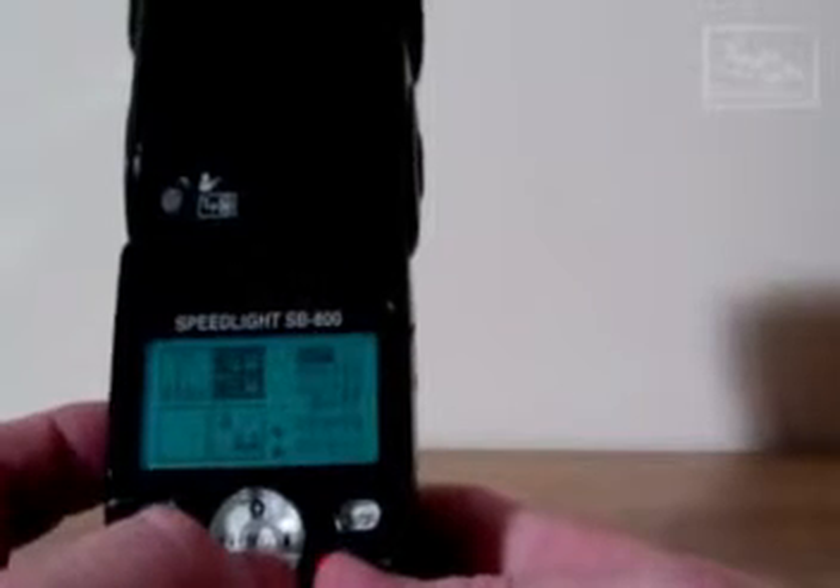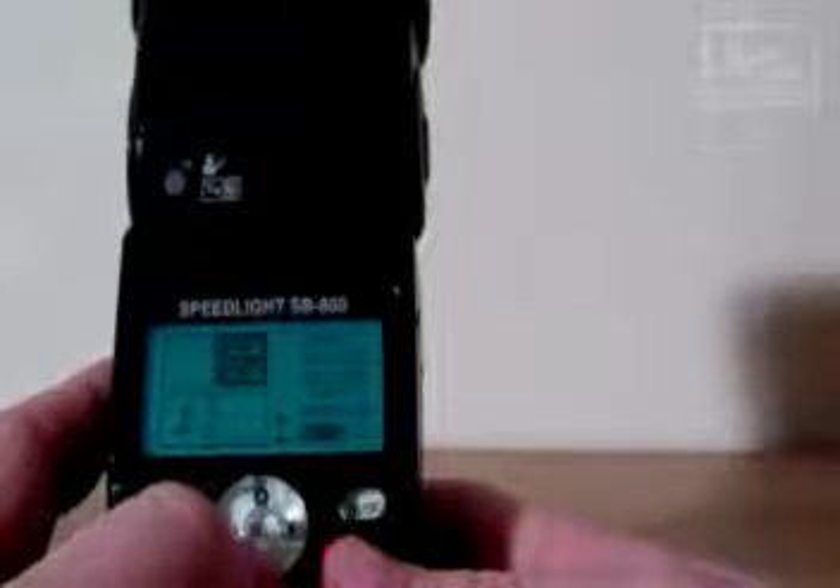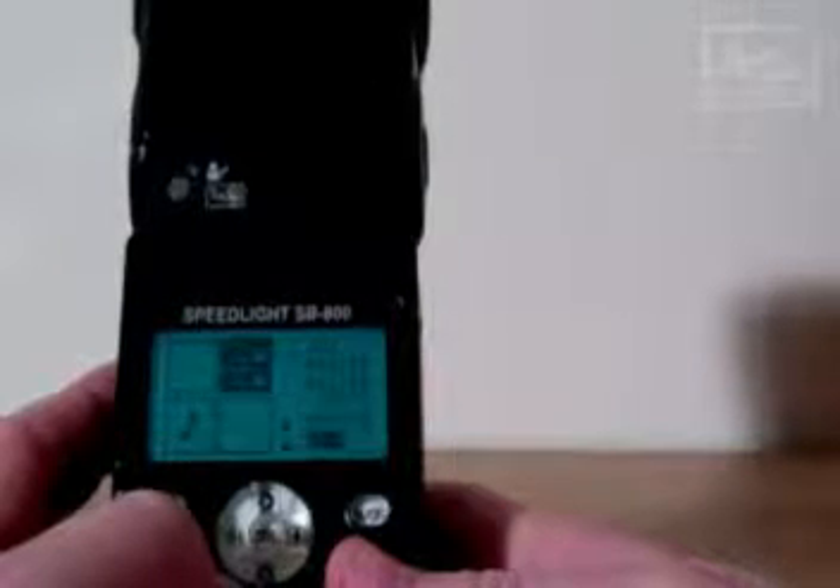This is the setting that you need if you want to use the creative lighting system. At the moment I've got it set to off which means this is just a standard flash. To enter the sub menu press the select button — this highlights the off. Then we've got master, which is used as a SU-800 substitute, meaning you can use this flash to trigger the other flashes in commander mode. You have the master repeat, which is very seldom used. We have the remote function — this is what sets this flash to a remote. And then we have a SU-4 function. The SU-4 acts as an optical slave rather than a wireless infrared slave. So if you had a flash that wasn't CLS compatible you could use that on top of your camera, put this into SU-4 mode and make this fire via that other flash.